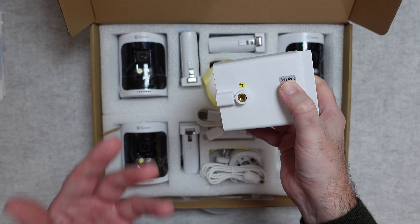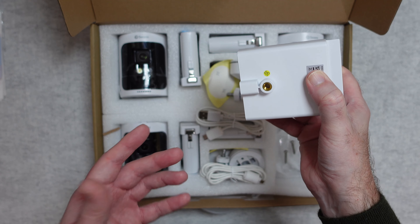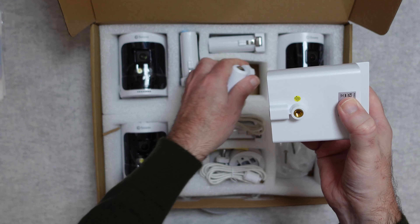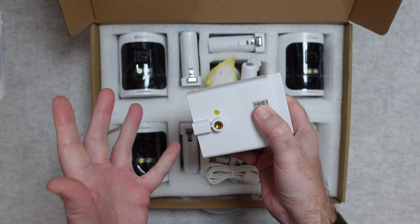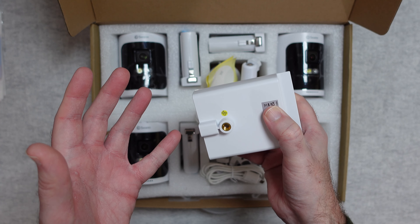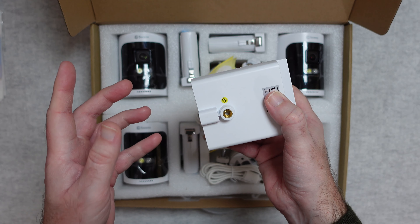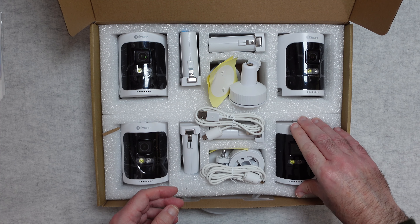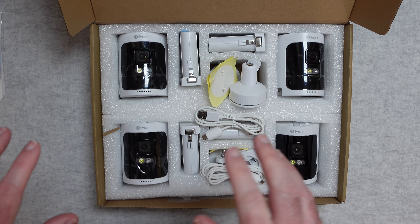A little tip — you don't have to do this, but I normally do this with all cameras I install: put a little bit of Loctite onto the thread. Because you shouldn't need to take these off once installed, it gives you a little added security on the camera and stops it from being removed.